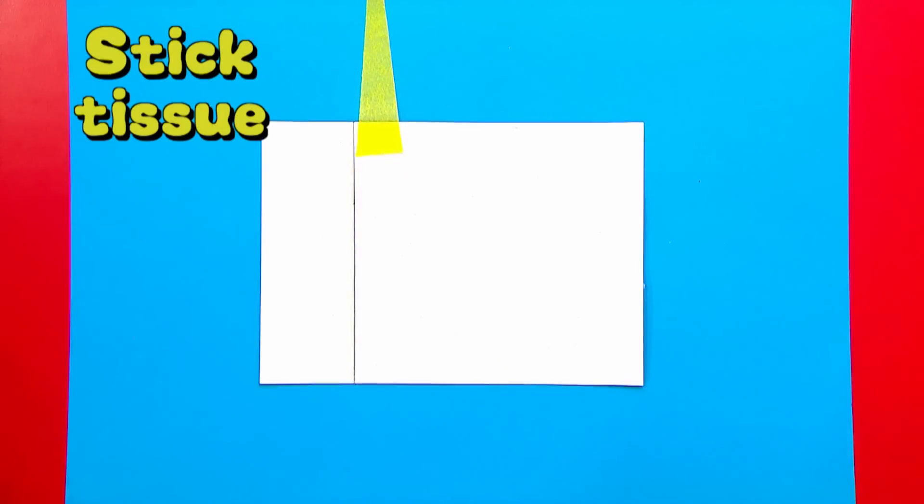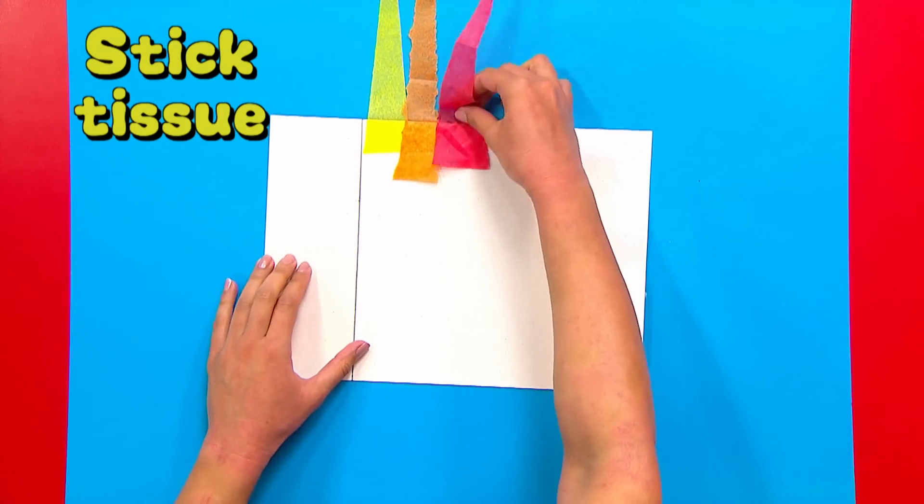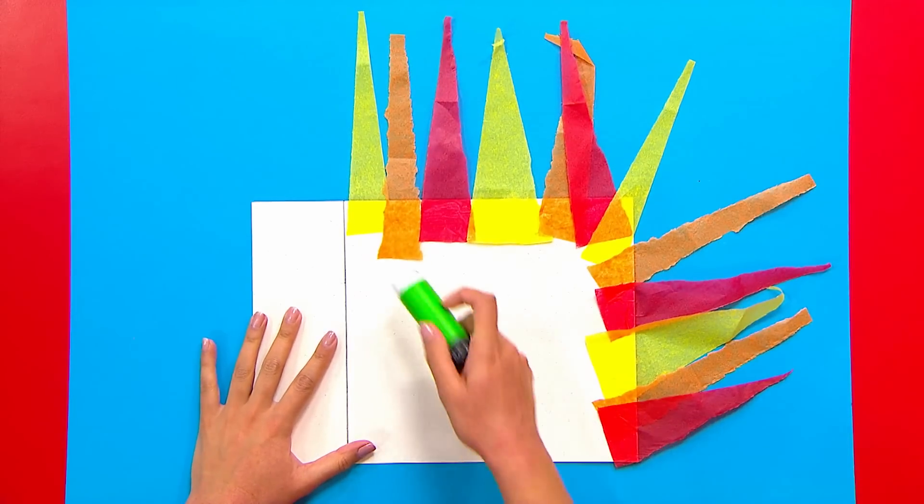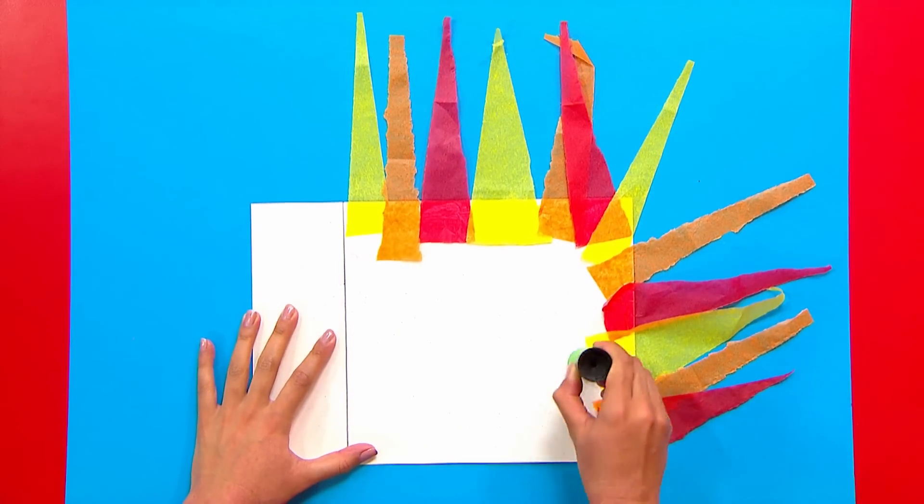Stick your tissue flames along the glued edge. Glue and stick.